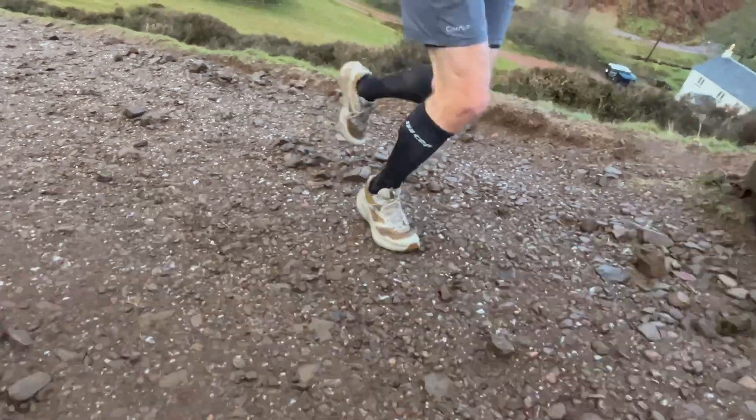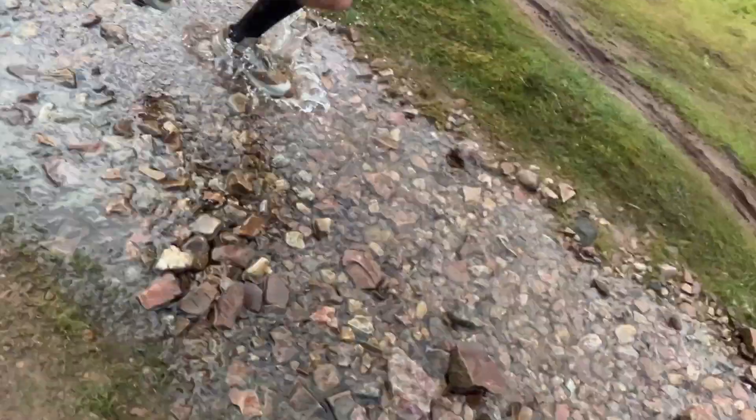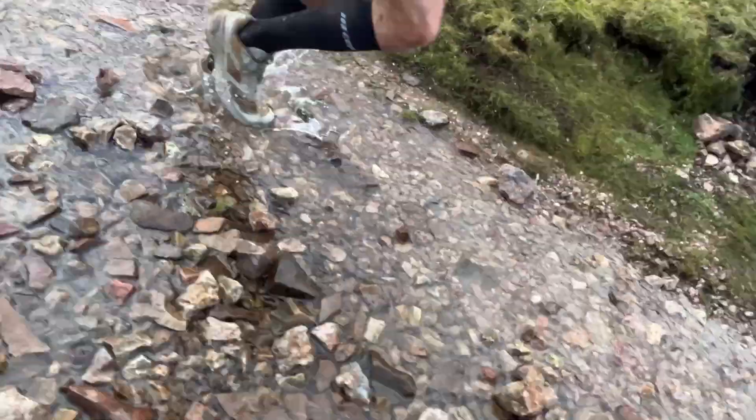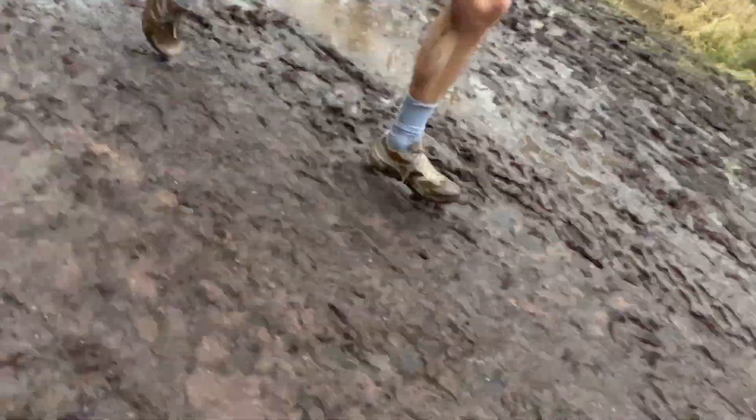Across both of those runs, the Gore-Tex upper was very much welcomed. On the first day it was really cold and there was a lot of icy puddles you'd break through — if you go into that in a normal shoe and icy water gets in, it's going to really take the edge off the enjoyment for the rest of your run. The Gore-Tex upper just kept it all at bay and kept my feet nice and warm. It wasn't uncomfortable at all. It did exactly what you expect from a Gore-Tex upper. On the really deep mud in my second and third runs, it's done a really good job there as well — it just stops that stuff getting into the shoe, which is a nightmare to clean and just makes your foot cold and unpleasant for the whole run.